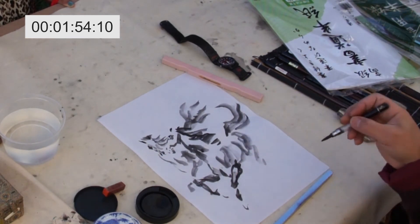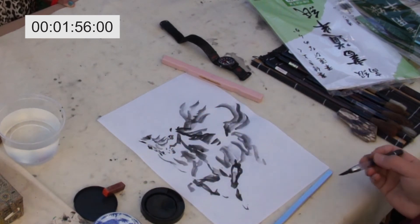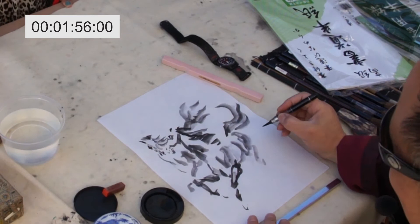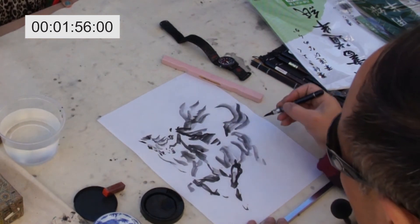Two minutes? One minute and four. Stop. One minute and 50 seconds. Okay, good. This is not good.